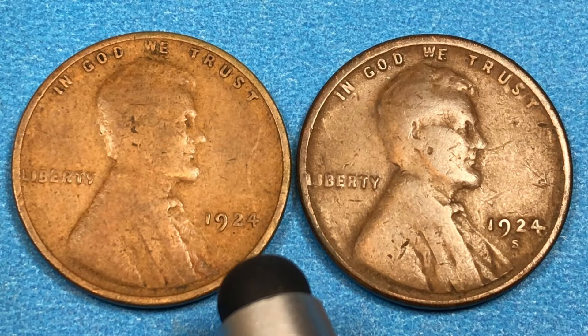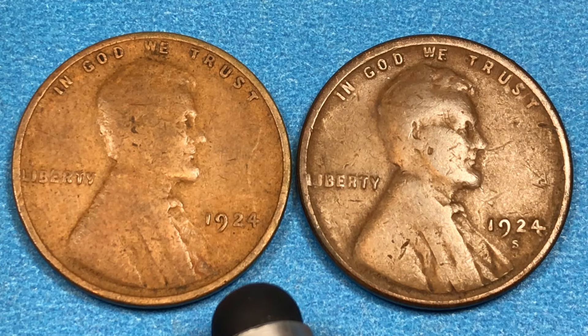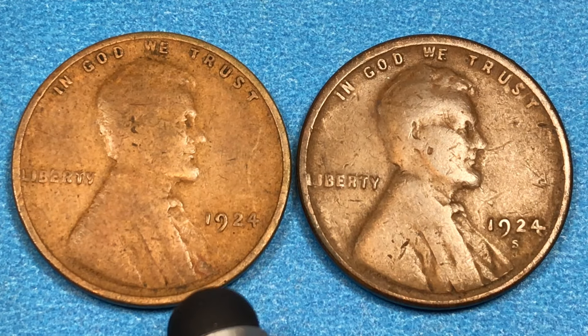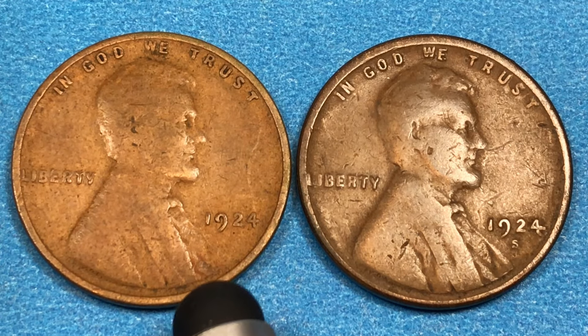1924 was 15 years after they first released the Lincoln penny, which came out in 1909 in its initial version. It weighs 3.11 grams. In Philadelphia in 1924 they made 75 million. It's 95% copper, 5% zinc and/or tin.